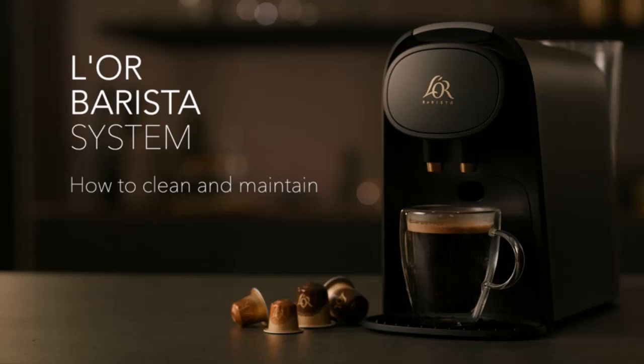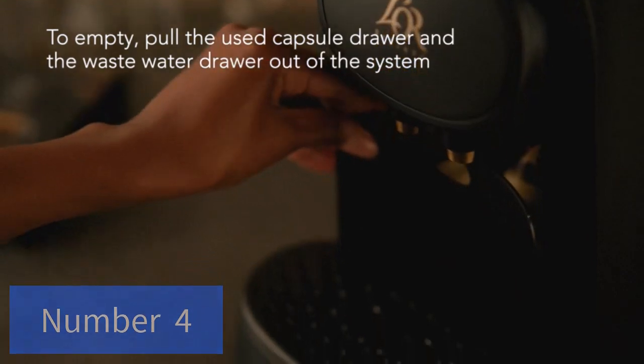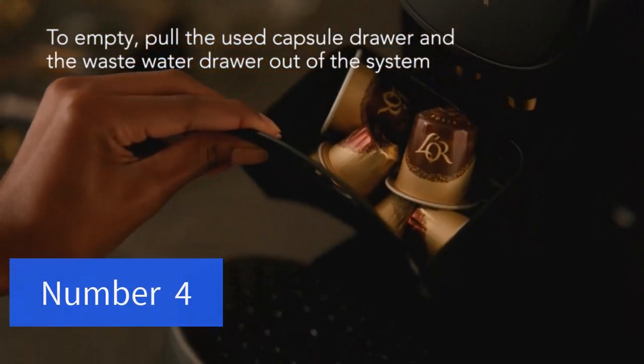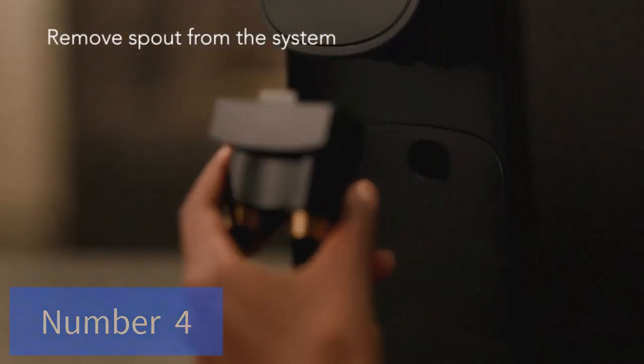The coffee maker is effortlessly simple to use: just add fresh water to the removable reservoir, pop in your favorite K-cup pod, press the brew button, and enjoy fresh brewed delicious coffee in minutes.